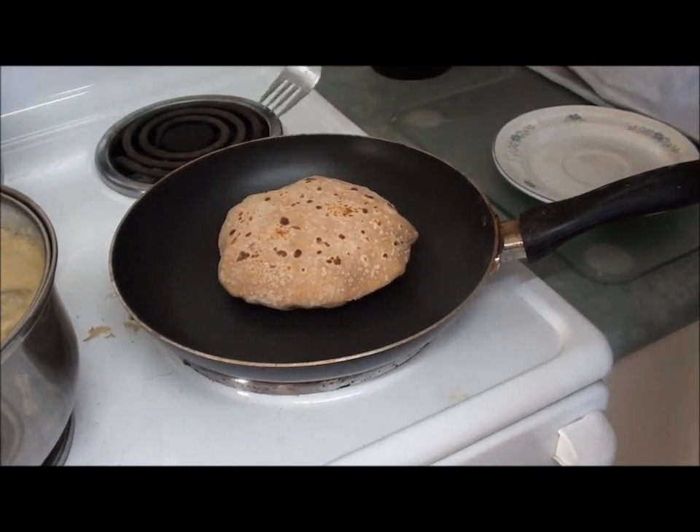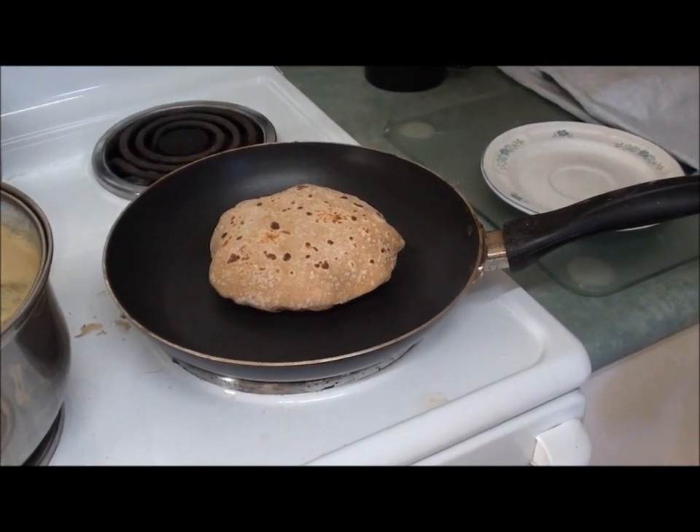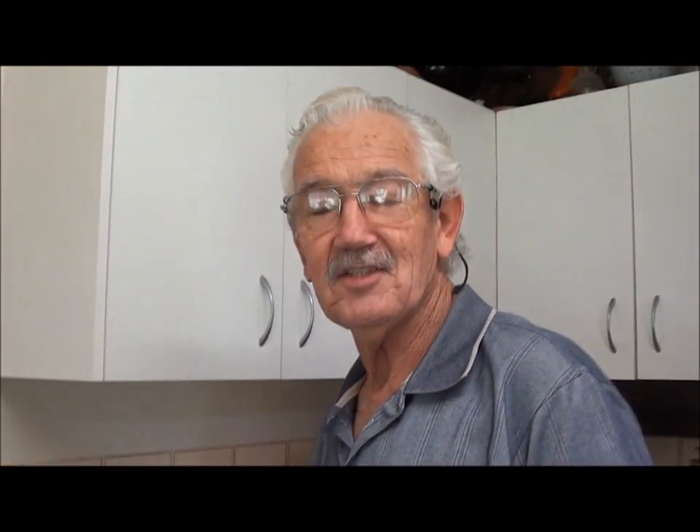This is the last roti we've cooked up and we're going to say goodbye now. We're going to have our lunch. Thanks for watching — we'll catch you later. Bye.